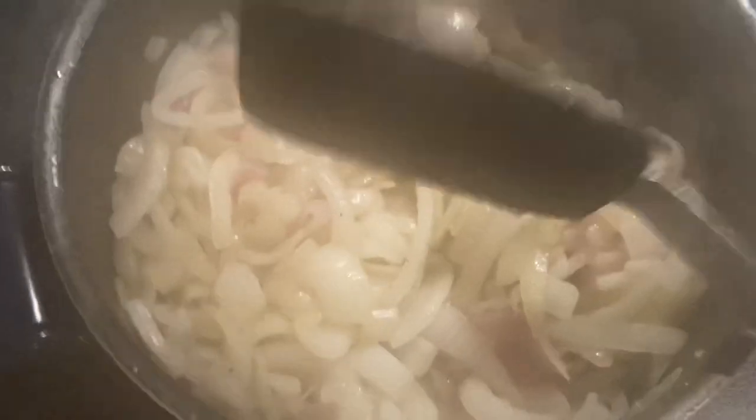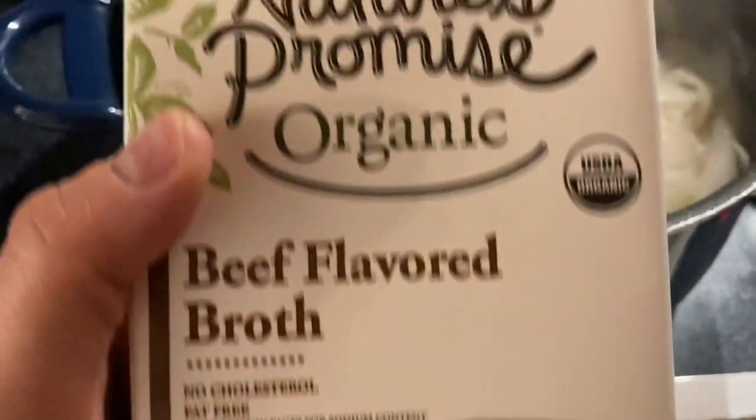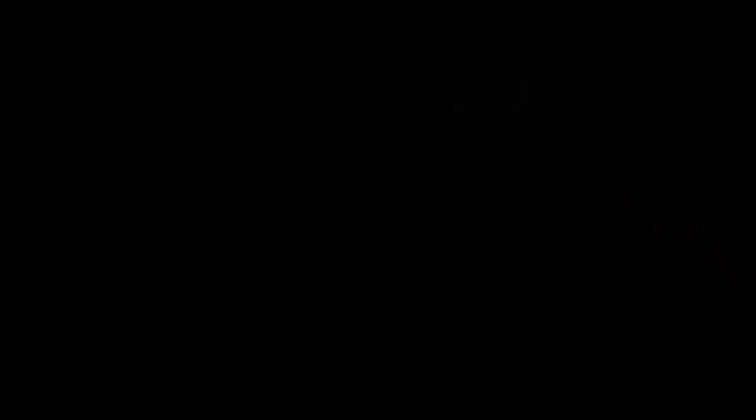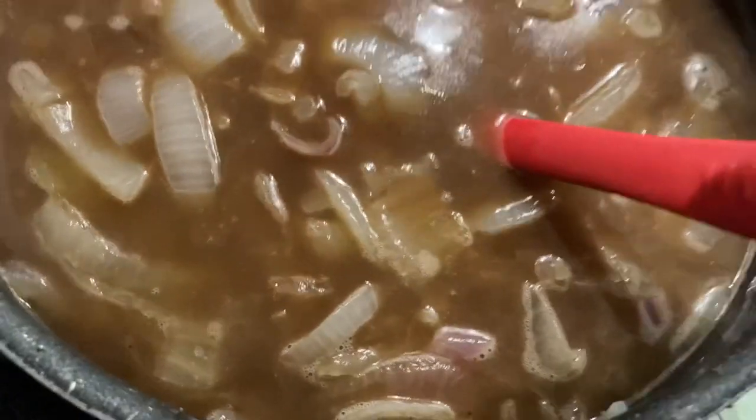Now it's time to add the broth. I have this Nature's Promise organic beef flavored broth because they were all out of regular beef broth and only had one container. I'm adding two 32-ounce containers into the pot. I definitely did need two and I definitely did need to double this recipe. Now I'm going to add six tablespoons of Worcestershire sauce, then salt to taste.